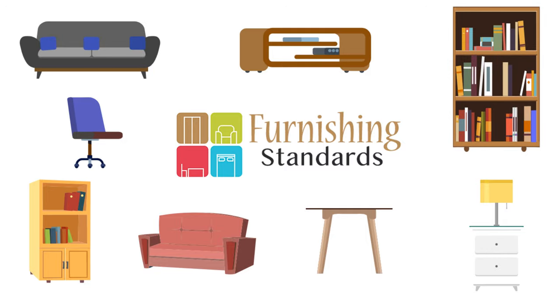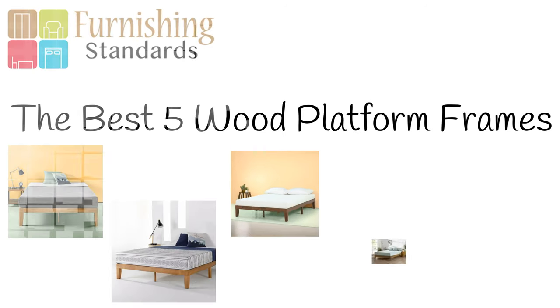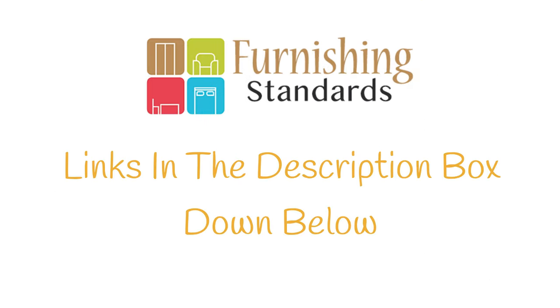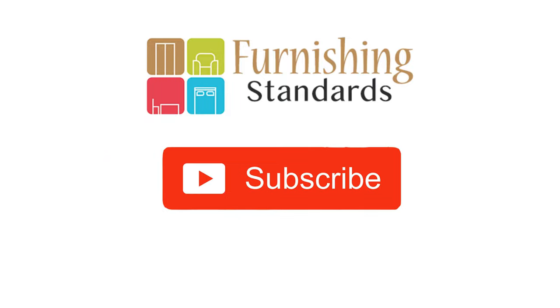Hey guys, in today's video we'll be talking about the top 5 best wood platform bed frames. Through extensive research and testing, we have put together a list of options that will meet the needs of different types of buyers. Whether it's price, performance, or particular use, we got you covered. For more information about the products in this video, check the links in the description box down below, which are updated with the best prices.